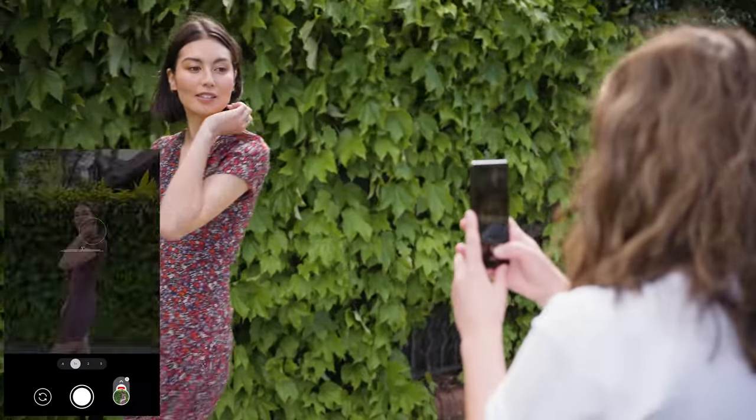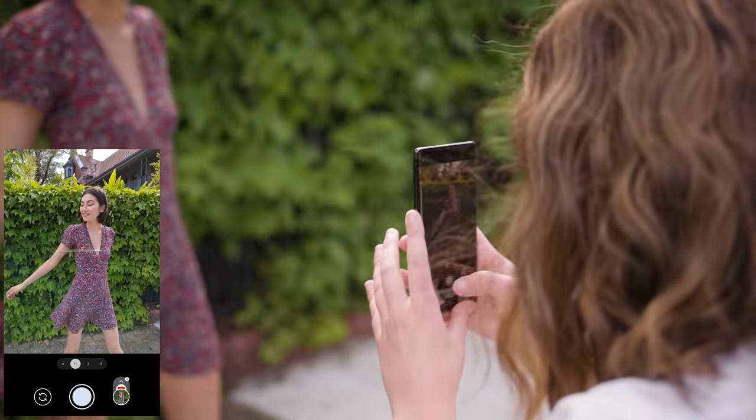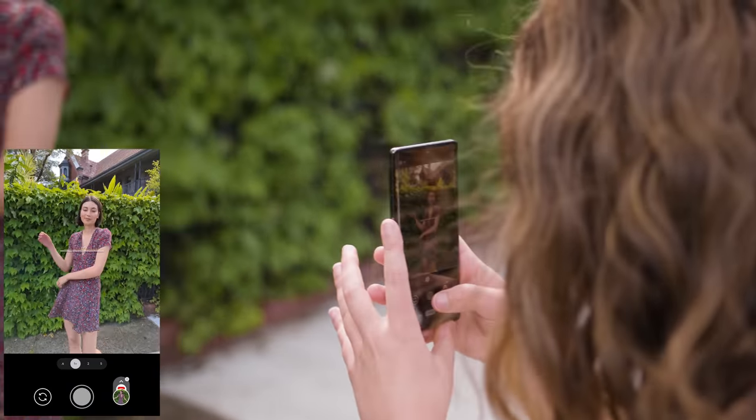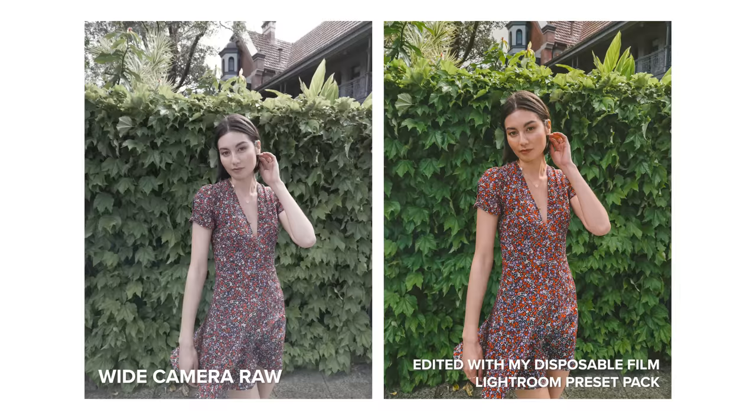This is the Google Pixel 7 Pro and today we're doing a portrait photo shoot with a professional model to test out the camera capabilities of this phone. A little bit later on we're also going to be testing out night sight by doing some low-light photography. I'm starting off using the main camera of the 7 Pro, which is a 50 megapixel quad Bayer wide camera with an aperture of f/1.85 and a full frame equivalent focal length of 24 millimeters.